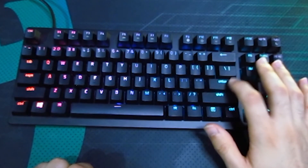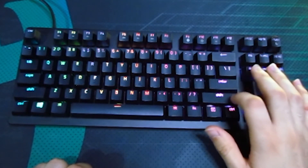The Razer Huntsman Tournament Edition is an outstanding mechanical gaming keyboard. The linear optical switches have an incredibly short pre-travel distance, making it one of the most responsive keyboards I've tested. It might seem a bit expensive, but you will never tire of this keyboard, especially for gaming. I hope you enjoyed — thank you for watching, don't forget to like and subscribe, and see you in the next video.